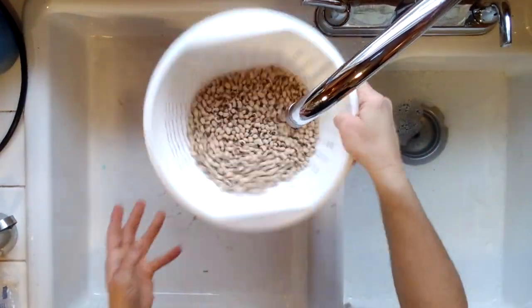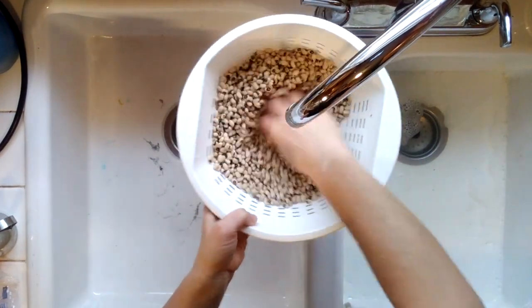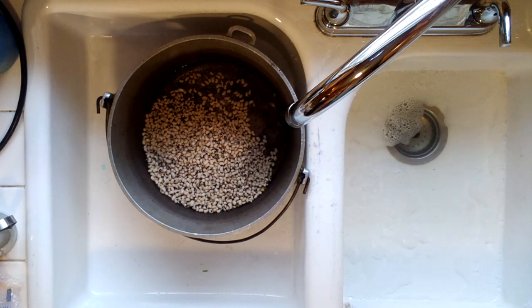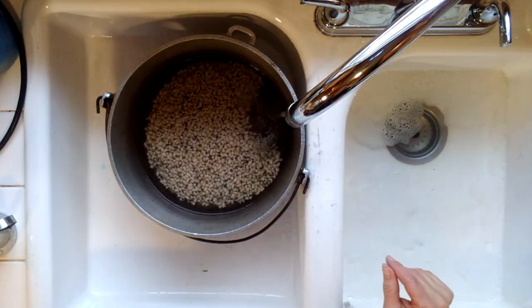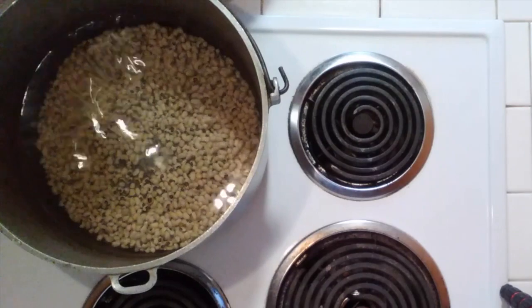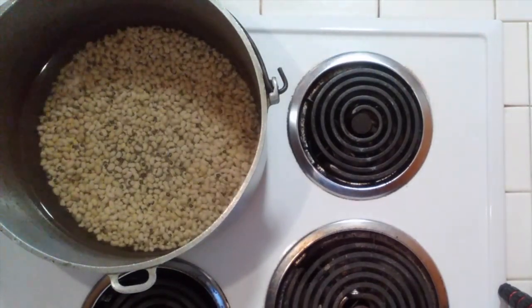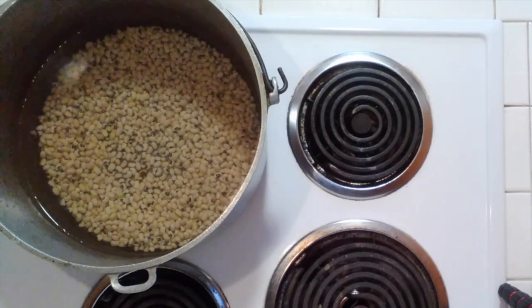Start by rinsing your beans and placing them in a pot. Add plenty of water to cover the beans by about four inches. Place the pot on high heat on the stovetop to bring to a quick boil, which will take about eight minutes. Do not add salt yet, as it will cause your bean skins to become tough.